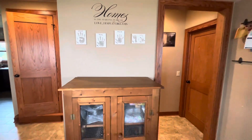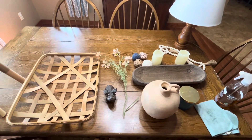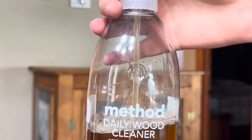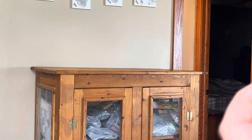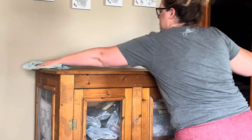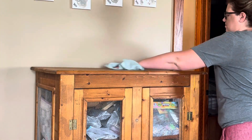Hi friends, welcome back to my channel Home with Ashley. Today we are going to decorate a pie safe and the top of the pie safe. This is a pie safe that my grandfather made for me several years ago, and he has since passed away, so it's a very special piece to me.